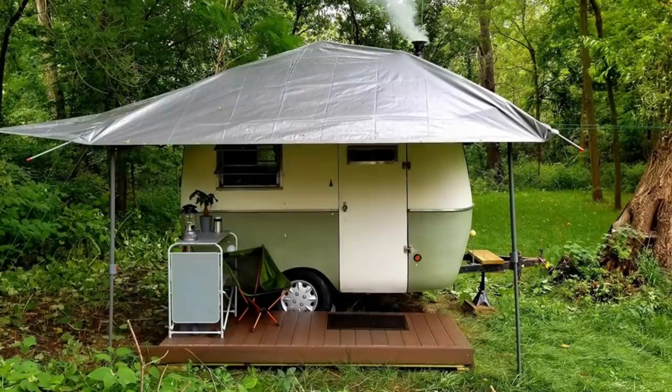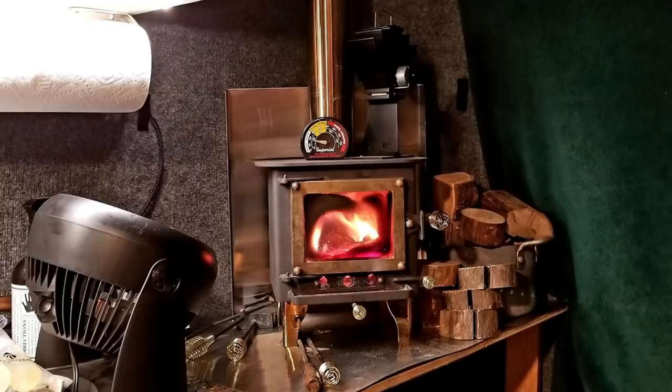For this build we were following the guidance of Tim Miklos, another fiberglass trailer owner who has installed a Cubic Mini wood stove inside of his bowler.